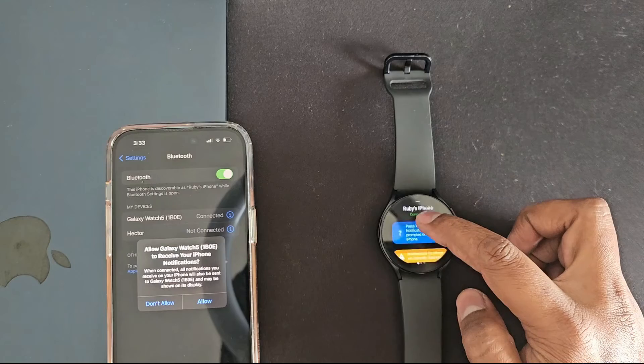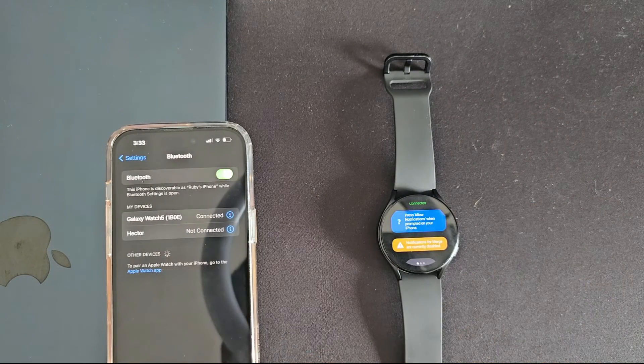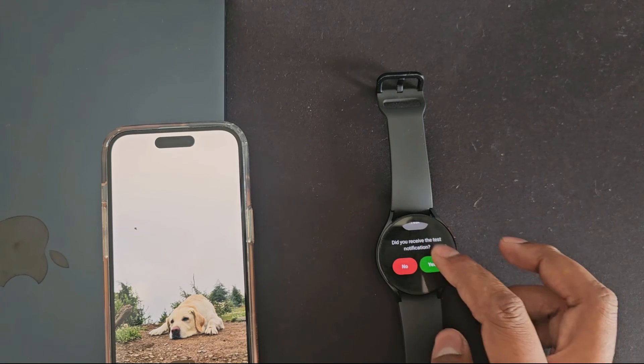One last step: on your iPhone you're going to have to approve sharing notifications with your watch — click on it. From now on, any notifications you receive on your iPhone will also show up on your watch. Your watch will now auto-connect to your iPhone and sync notifications in the background.